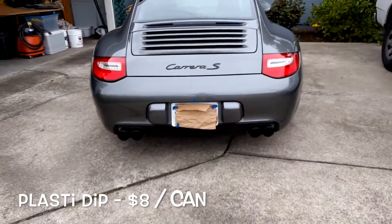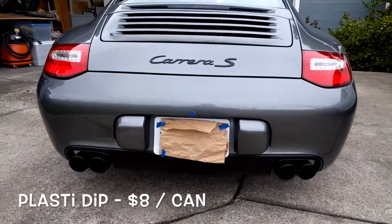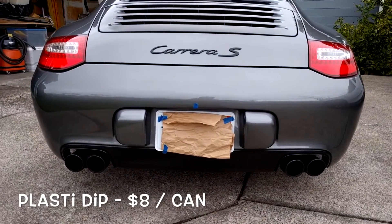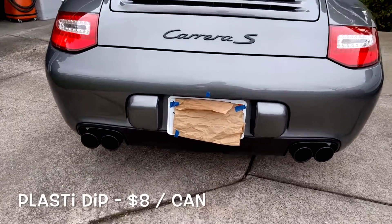Let's start with the first, which is Plasti Dip. Plasti Dip's really cool — it's only eight bucks a can and you can do so much. On my car, it blacked out the rear diffuser, the exhaust tips, and also the Carrera S badge. Plasti Dip not only looks great, but it's completely reversible.